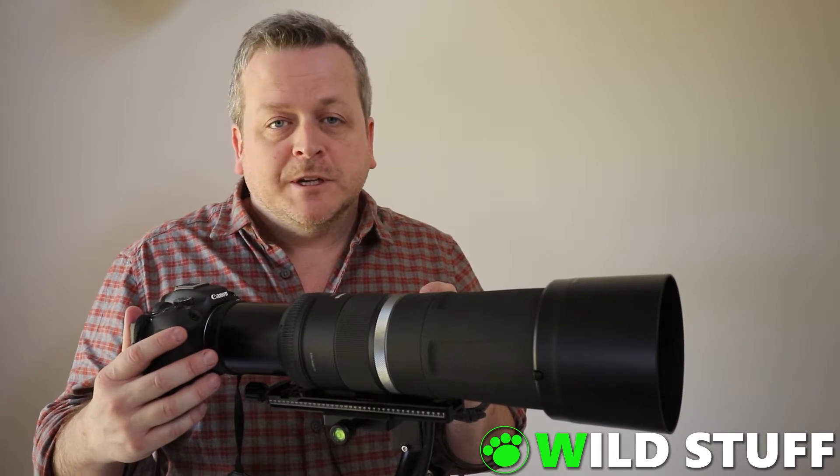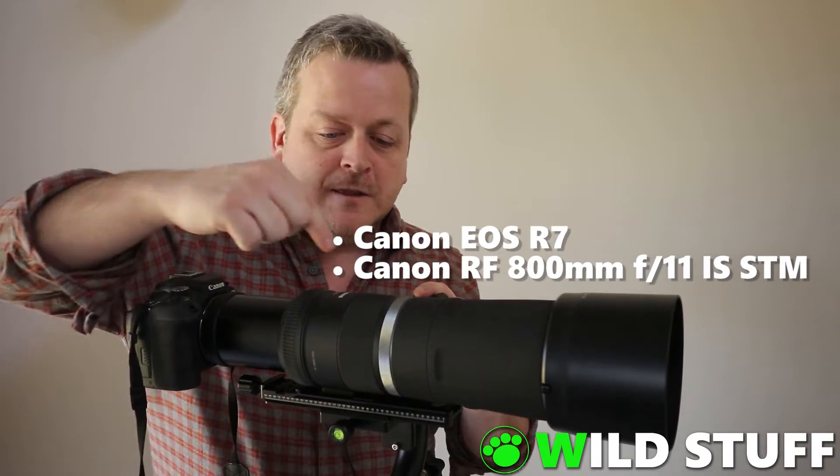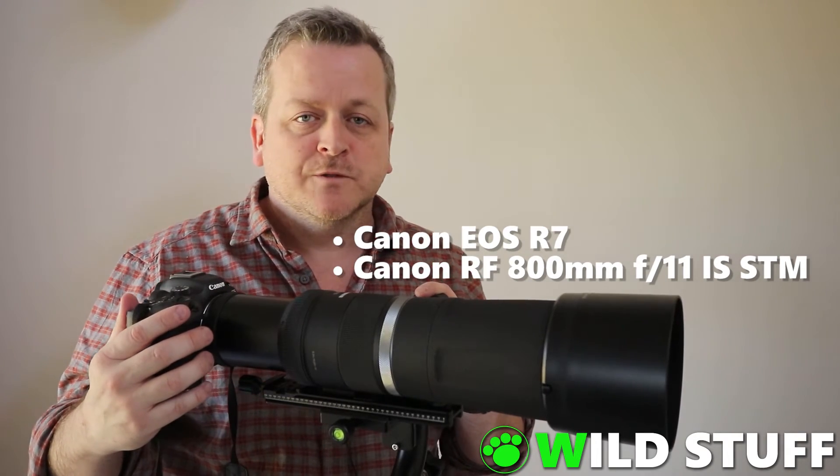Hey, this is Stephen from Wild Stuff. Welcome to the show. In this video, I'll be testing out some of my new toys — namely the Canon EOS R7 and the RF 800mm f11 — to see how they go when taking pictures of Jupiter and Saturn.